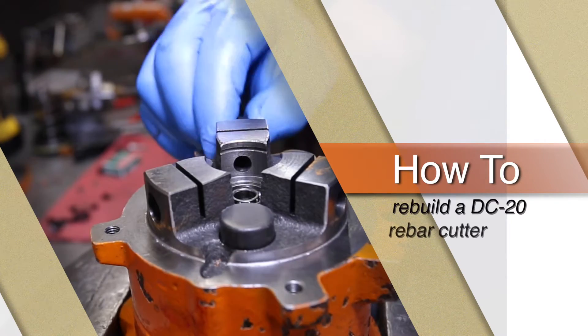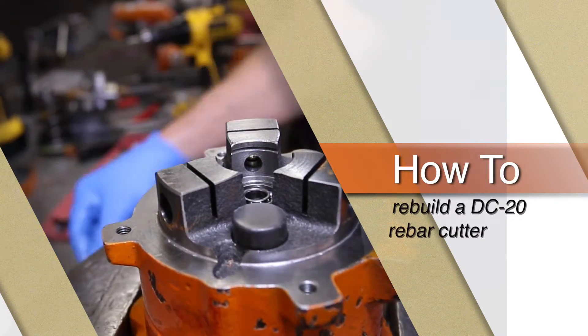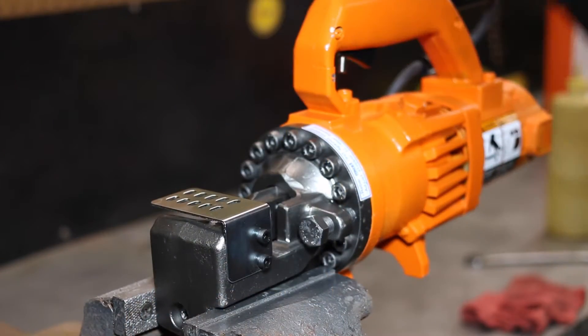This video will show you how to rebuild a DC-20 rebar cutter by BN Products USA.